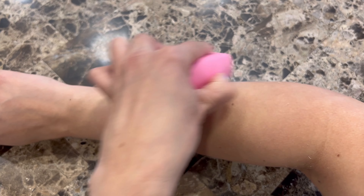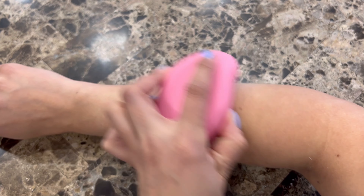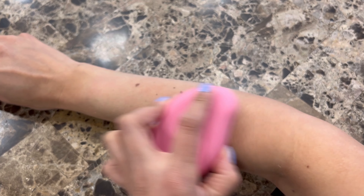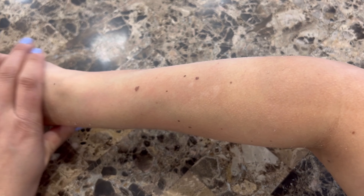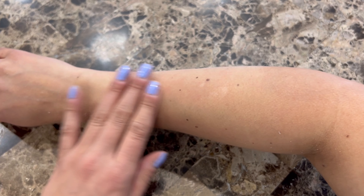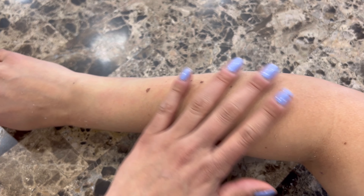Let me do a little bit more in this area right here. Like I said, circular motion. All right, let's clean this up. Of course I'm going to apply some moisturizer after. But guys, please take a look at this — wow, super soft, no hair, and absolutely painless!